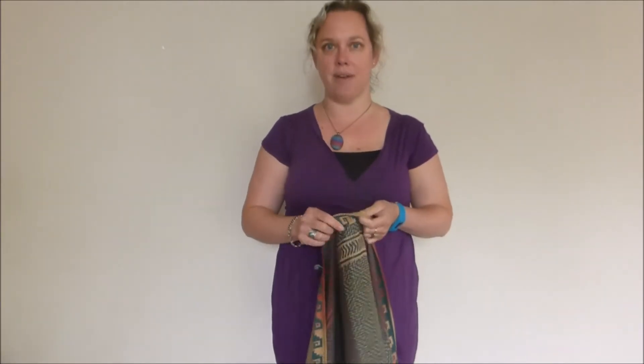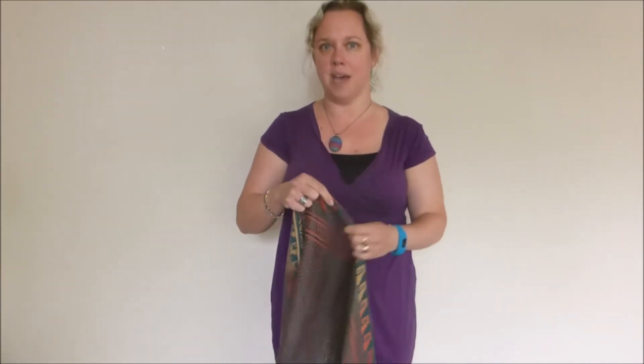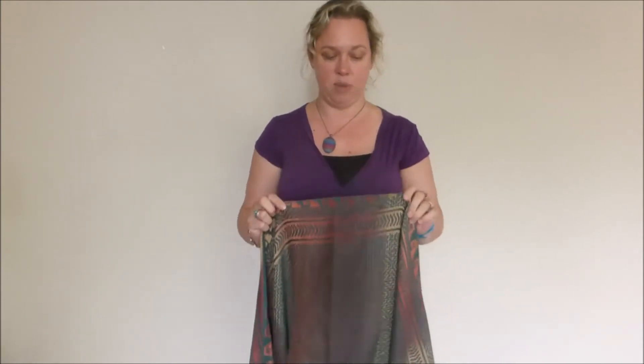Hi, I'm going to do a front cross carry with a woven wrap with a newborn. This wrap is a size 7 Red Earth Glasto Festival, it's 100% cotton, medium weight wrap.